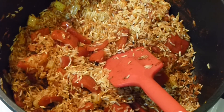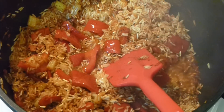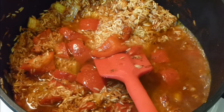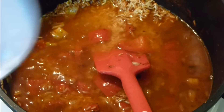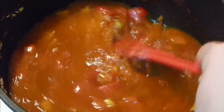To the rice, add three cups of water to start — I usually end up adding four, but I don't want to overcook the rice. You can see how pretty and reddish it looks on lower heat.